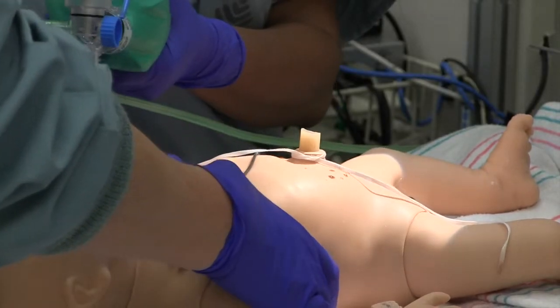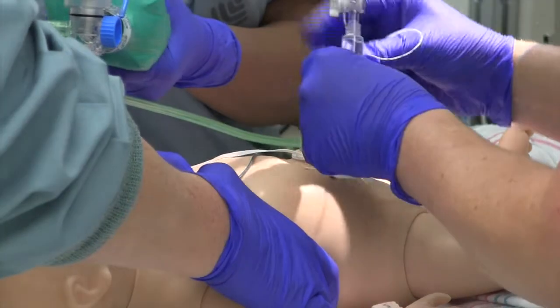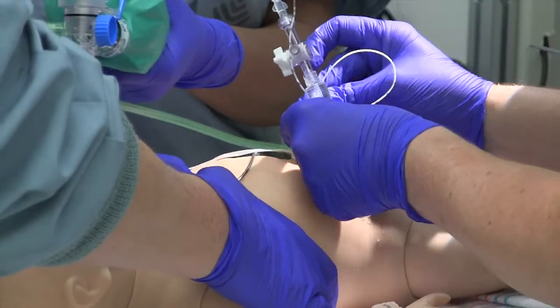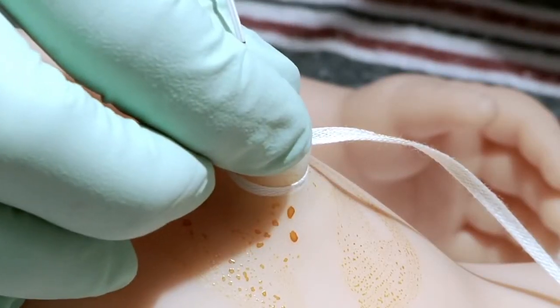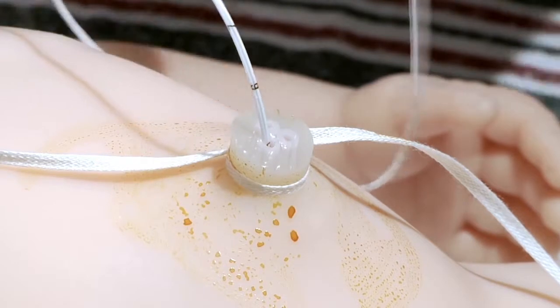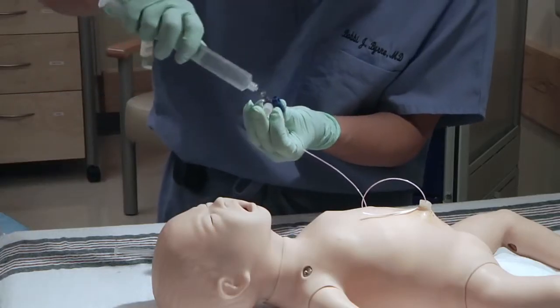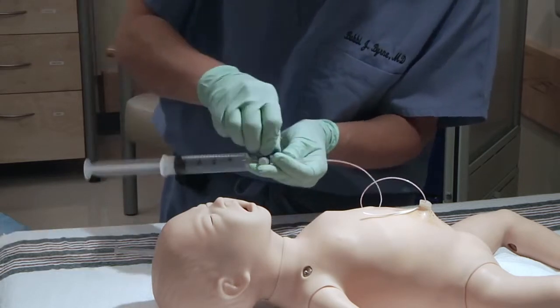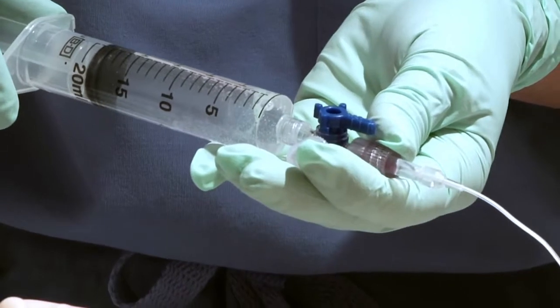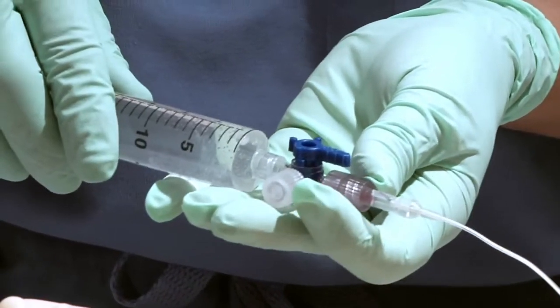You are now ready to place the catheter in the umbilical vein, which is easily identified as the larger, more thin-walled opening in the umbilical cord. Insert about 3–4 cm until you get free flow of blood when you open the stopcock and gently aspirate. Now you are ready to administer resuscitation medications or volume expanders. You will need to be familiar with the three-way stopcock found in your umbilical catheter tray to work efficiently.